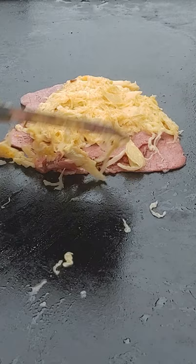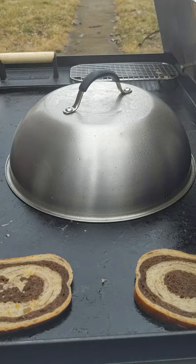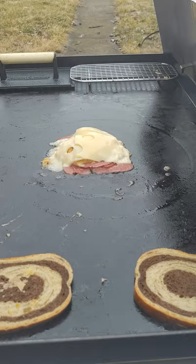Then I put the cheese down and I dome it to melt the cheese. If you're not melting the cheese on your sandwiches, we just can't be friends. I don't know how else to explain it to you. You could put this all on the bread, then put the weight on it, but I like to make sure everything inside is hot.